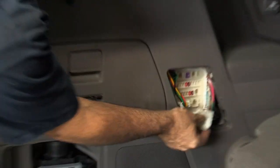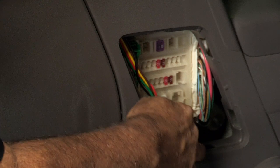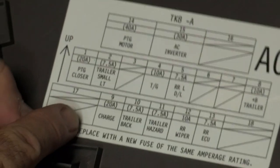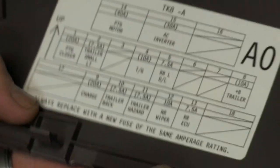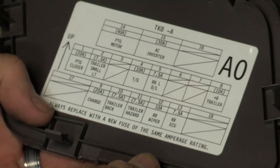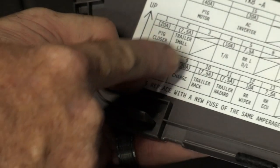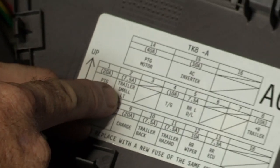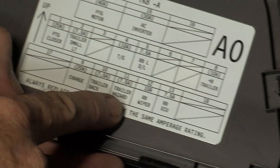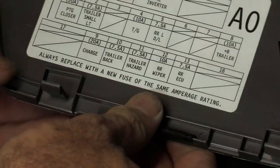On the back of this door we have a fuse locator that tells us exactly where our fuses are going to go. The wiring manufacturer gives us two fuses — two 7.5-amp and one 10-amp fuse. We can see that the 10-amp fuse goes in the trailer position, and the 7.5-amp goes into the other trailer position here. We're looking for another trailer position — here we go — 7.5 trailer hazard. We'll go ahead and put those in now.